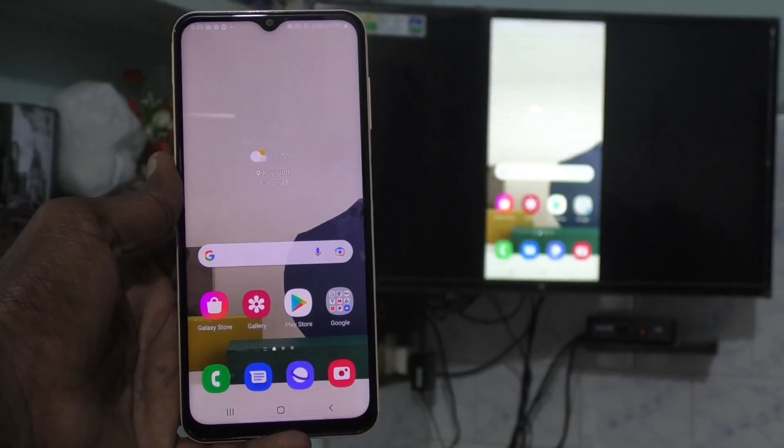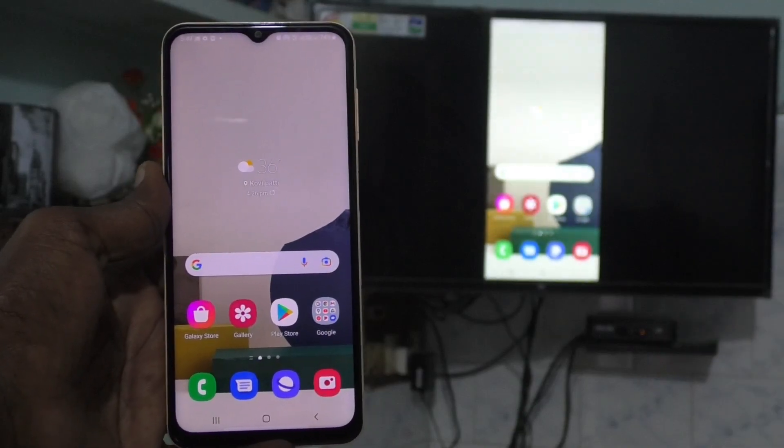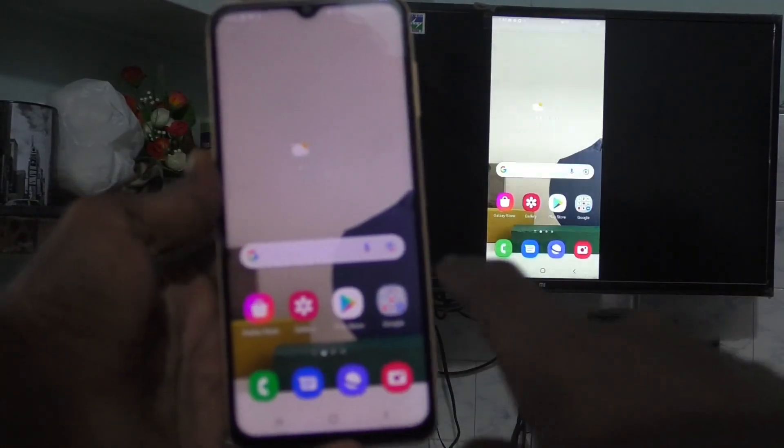Hi friends, this is Fireman Stock YouTube channel. Here is the Samsung Galaxy Y13 smartphone. In this video, you will learn how you can stop screen mirroring on your Samsung Galaxy Y13.